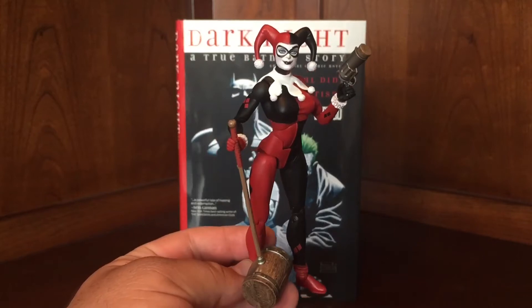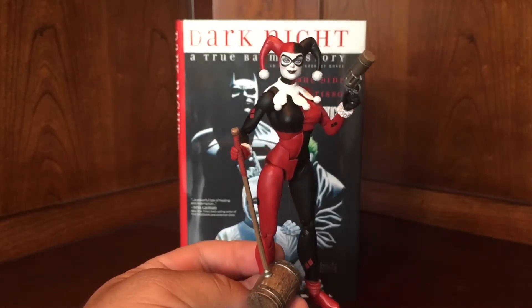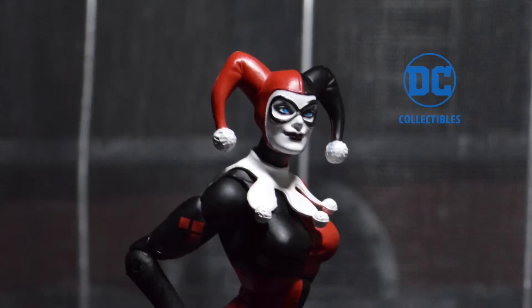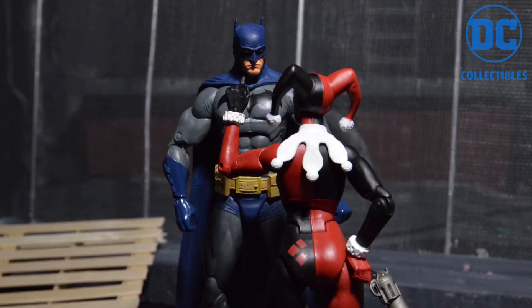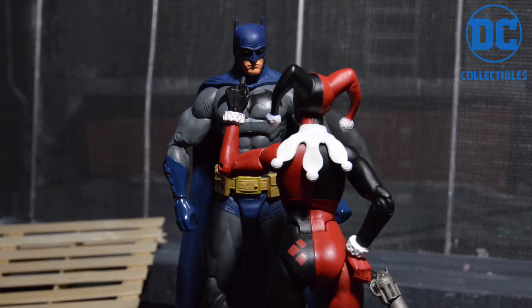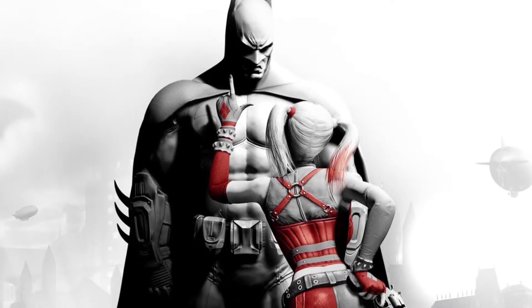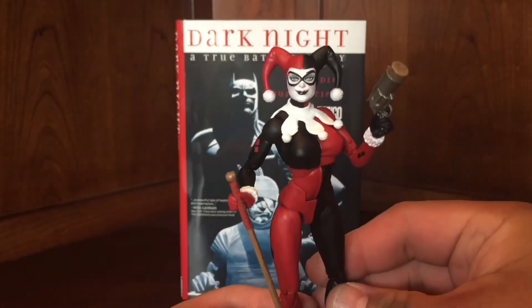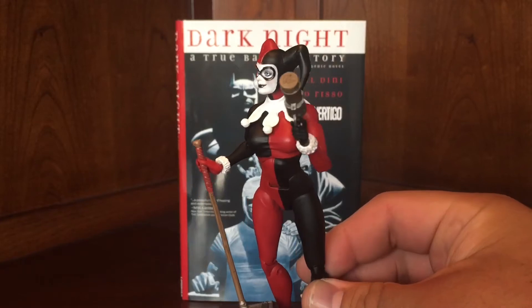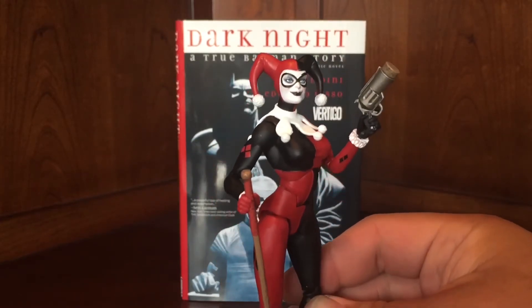You can get her at shopdcentertainment.com or at your local collectibles store or local comic shop — they should have her. She just came out this week and I love her. I'll put a picture of her by herself right here that I took, and she looks beautiful in that diorama shot. Also another shot with the Batman Icons figure — together they look amazing. I totally kind of copied the Arkham City promo poster where she's kind of chewing out Batman. She is just an absolute gem of a figure. I'm super happy with her. The DC Icons line I love, and she's one of those reasons.